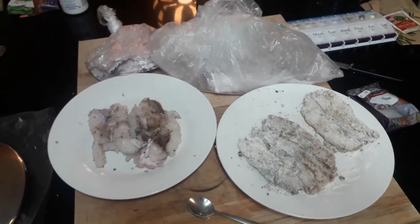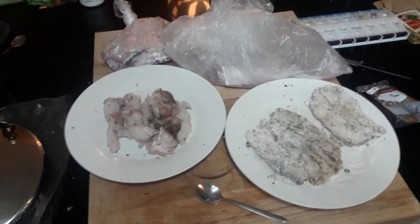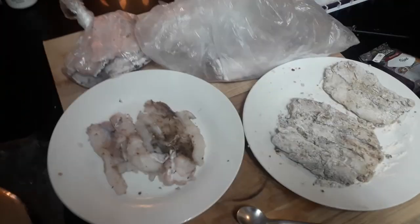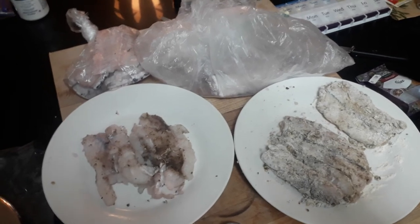They're in the family of beltfish — God bless Wikipedia. Anyway, we're going to follow up, so don't worry — you're going to see the final product.